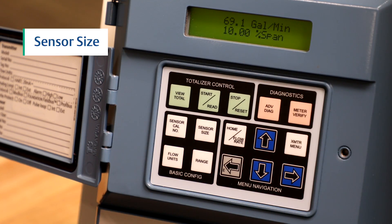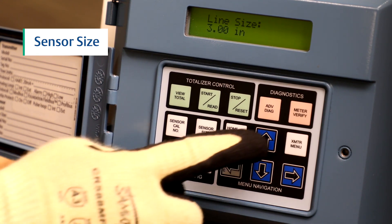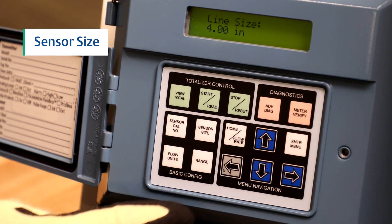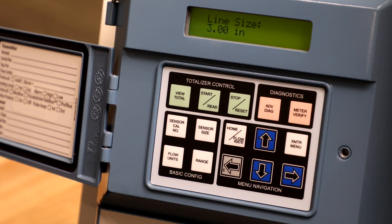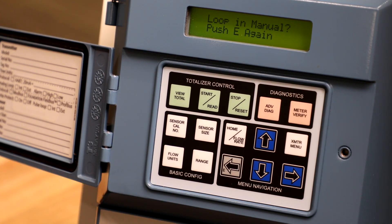To configure the sensor size, press the sensor size button. Then press the up arrow to increase the sensor size and press the down arrow to decrease the sensor size. Next, press the gray left arrow or E button to select the sensor line size.